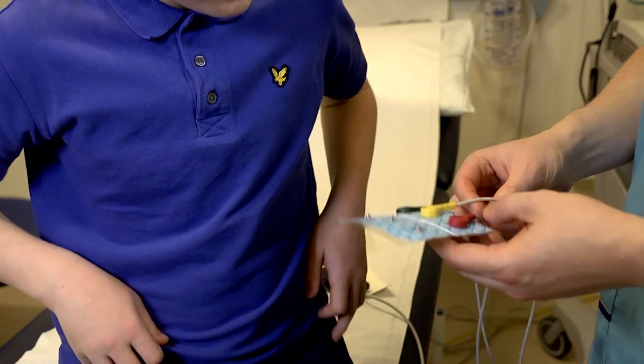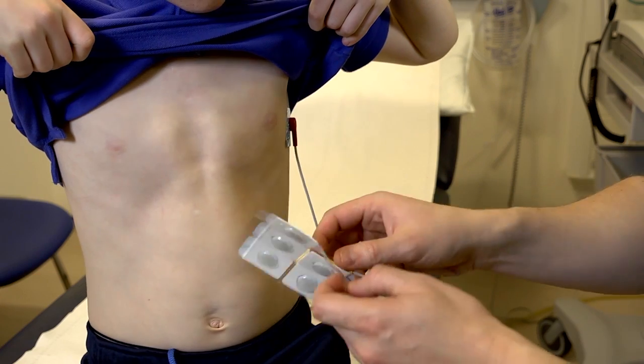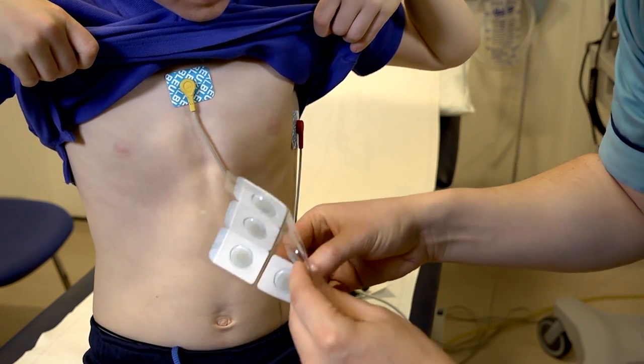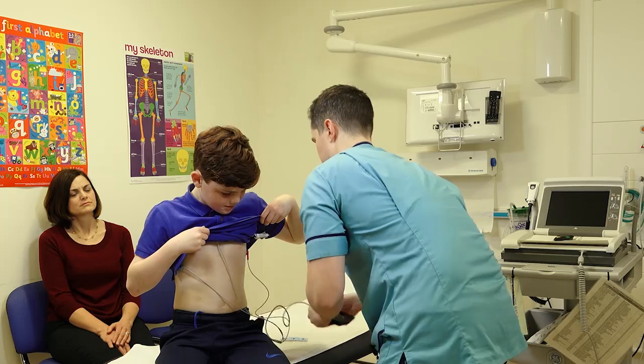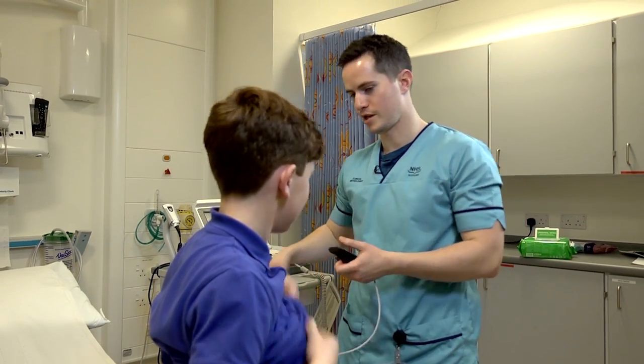If you don't mind lifting your shirt up for me. How does that feel? Feel okay? Yeah. Okay, you can put your shirt down now.